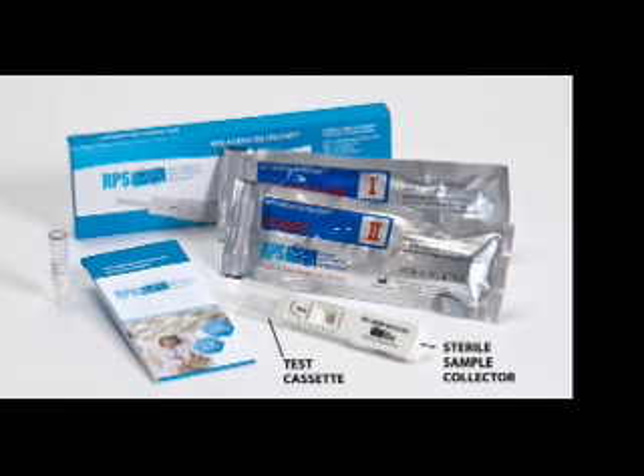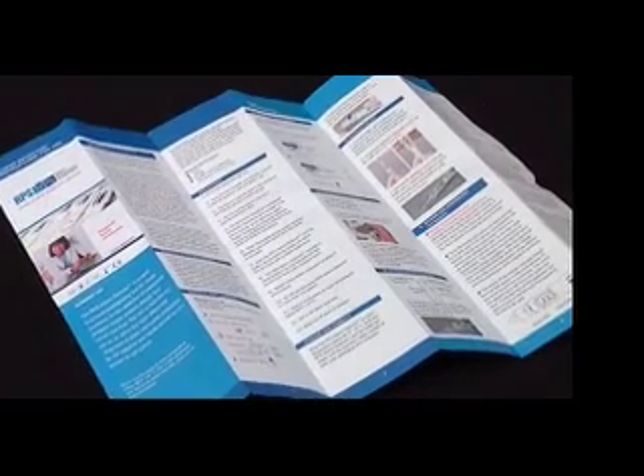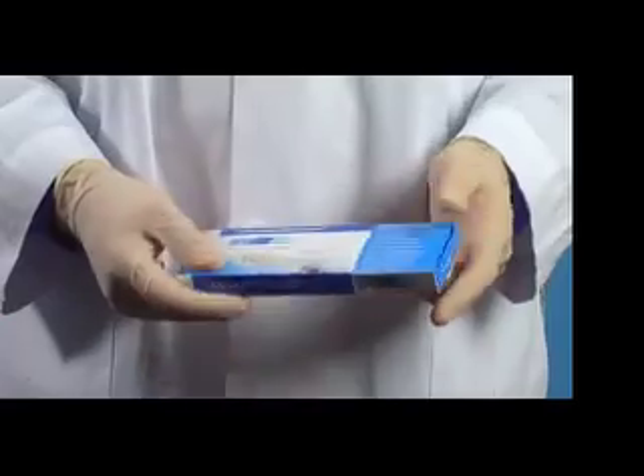The sterile sample collector, the test cassette, and a buffer vial. An enclosed package insert provides both written instructions and additional technical information about the RPS AdenoDetector.